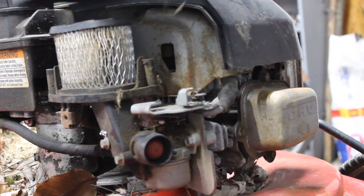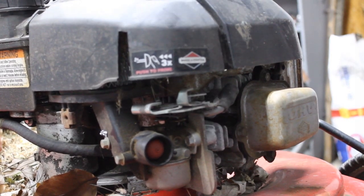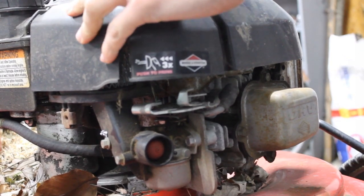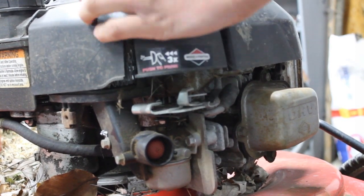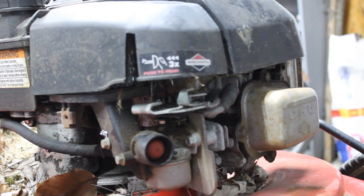So you put your air filter back in, drop the cover straight down, taking your 5/32 socket with the racket. We had to put the old one back in, but I'll go ahead and order a new one.